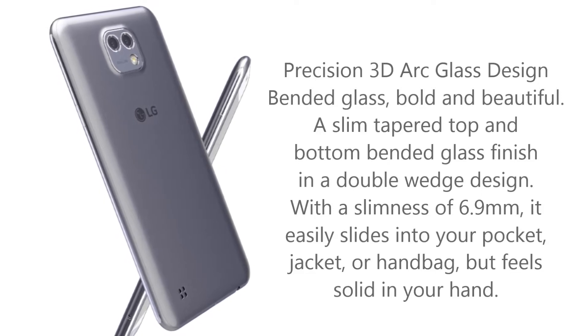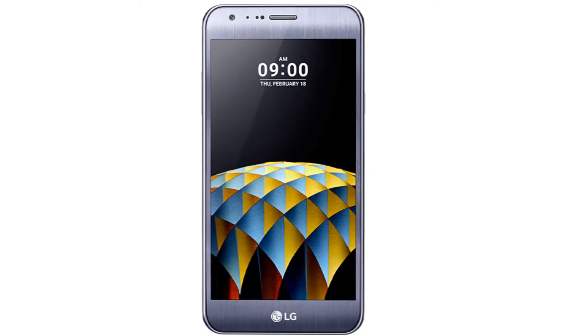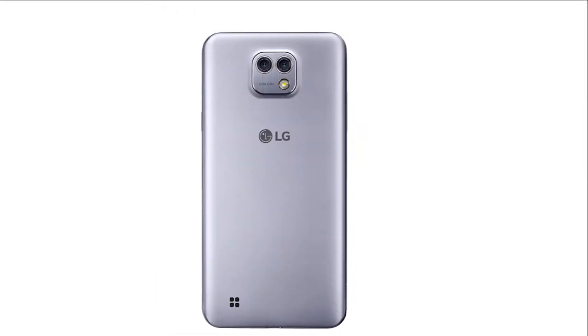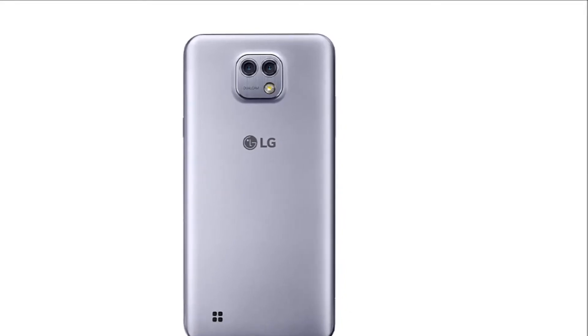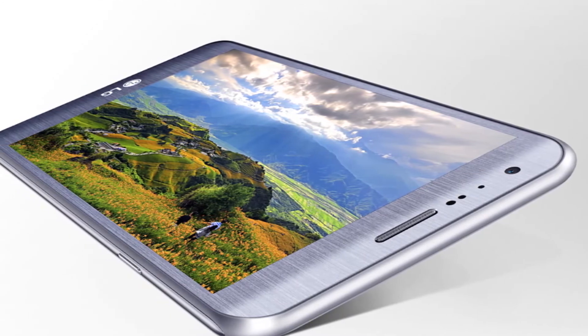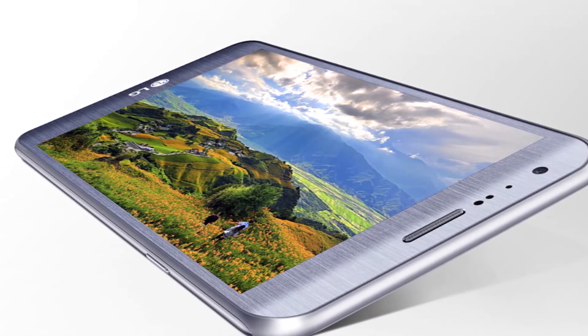Dual camera with 120 degrees wide angle — wider scope and vivid detail. Capture photos that spread as wide as what your eyes can see, at an impressive 120 degrees wide angle. The dual rear camera shoots 78 degrees regular angle photos at an astounding 13MP resolution.